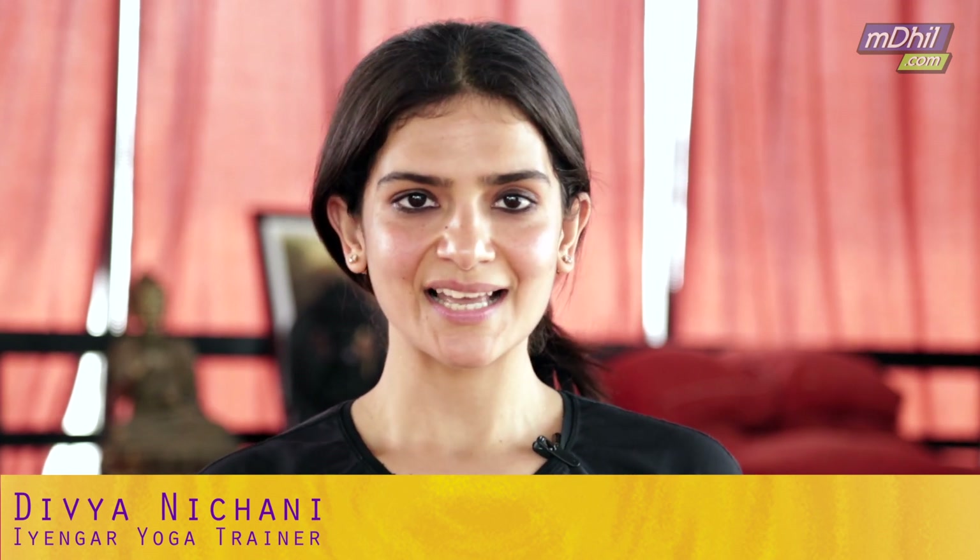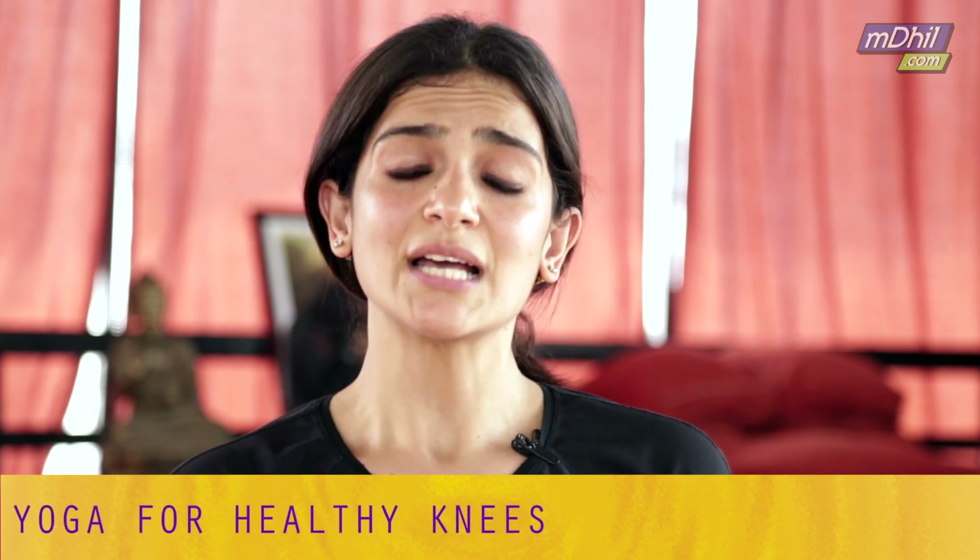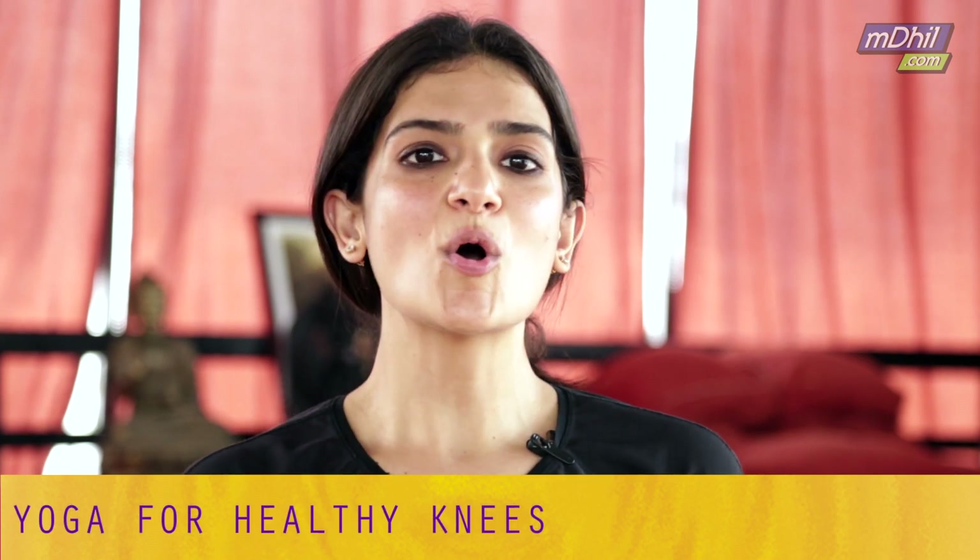In today's episode, we'll be doing a couple of asanas on how to maintain healthy knees. All these asanas can be done by everyone — even if you have knee pain or lower back pain, you can do all these asanas. So let's go ahead and watch the episode.